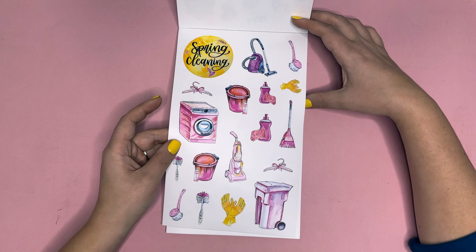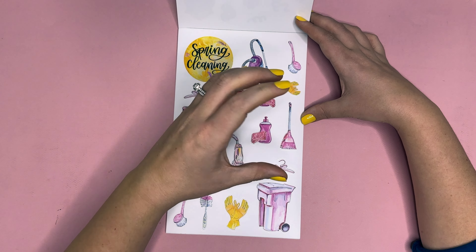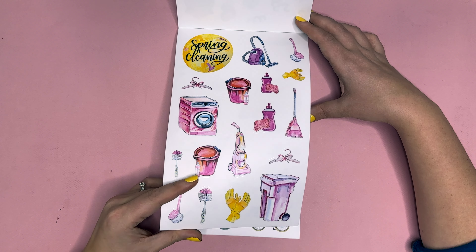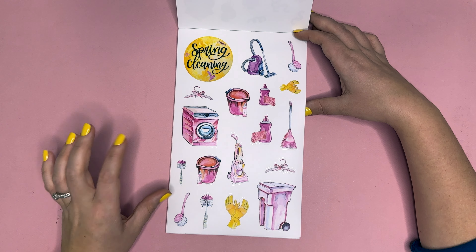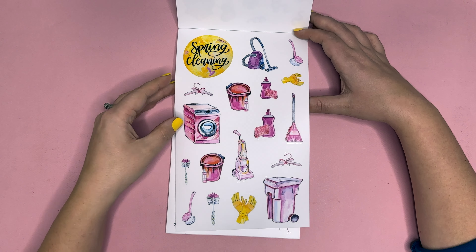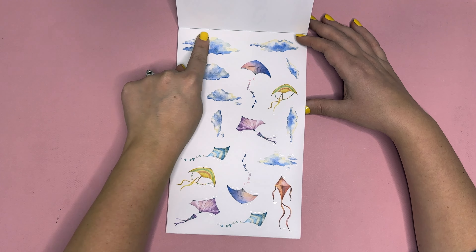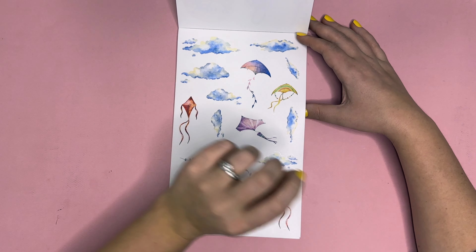Next we have spring cleaning. I love this because you can use the big circle at the top of your page and then use all of these elements to design a spring cleaning page of things you want to accomplish — not just about cleaning, but hangers, organizing, and different things like that. Next we have kites, which are super fun, and the clouds — I think these clouds are so pretty for the top of your spreads.